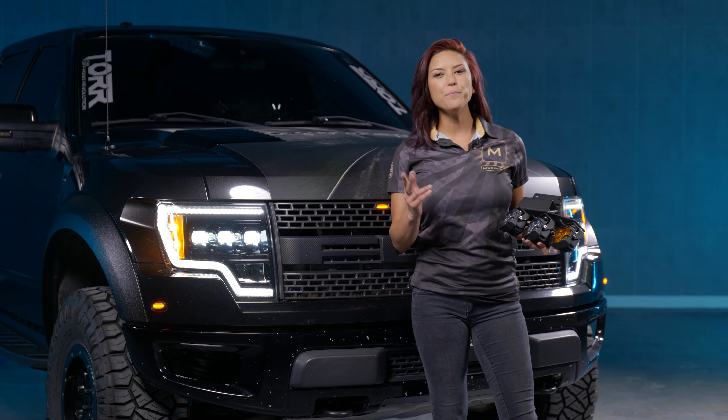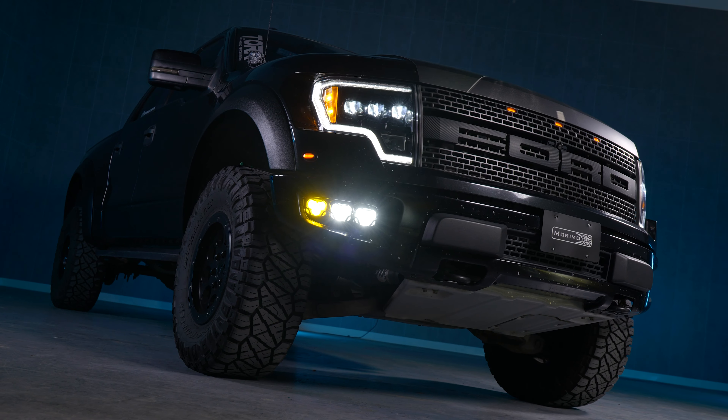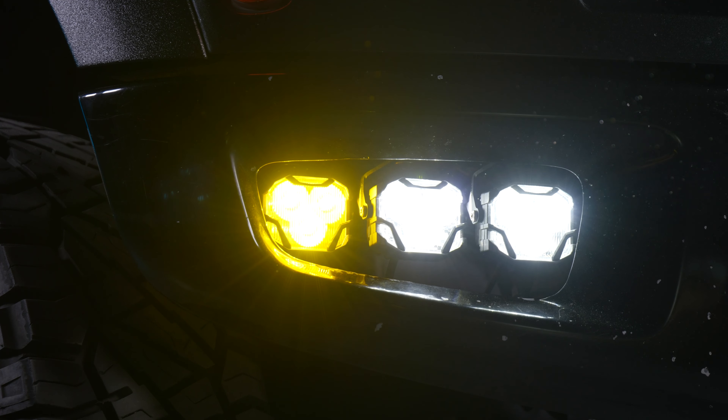What's up guys? Welcome back to Morimoto Lighting. I'm your girl Bear and today we're going to be talking about the 2010 to 2014 Ford Raptor 4-Banger Foglight Replacement Kit.